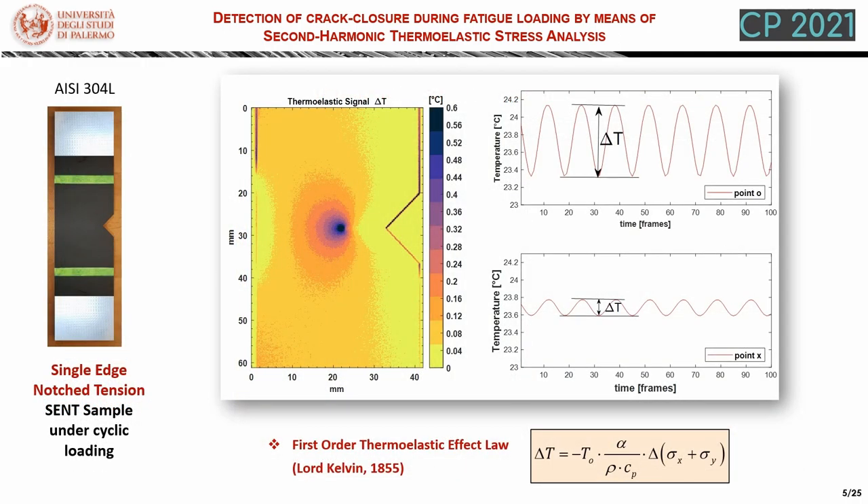This is because of the thermoelastic effect, which states that the material experiences a temperature change that is linearly proportional to the applied load, and in particular to the sum of the normal stresses. This is summarized in the so-called first-order thermoelastic effect law. So if we measure the peak-to-peak amplitude of the temperature variation at the loading frequency, we can build a map of the thermoelastic signal, which is also a map of isopachics, where the isopachic contour is the locus of points where the sum of the normal stresses is constant.